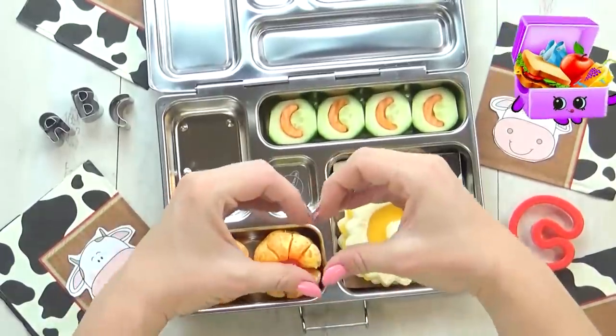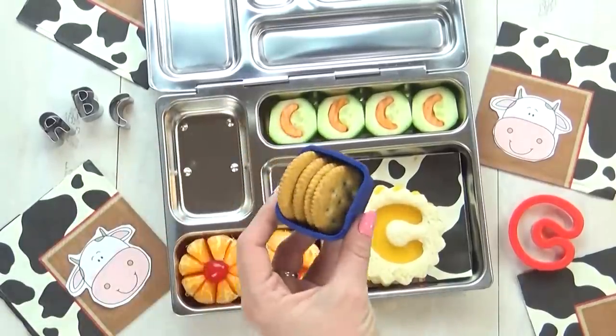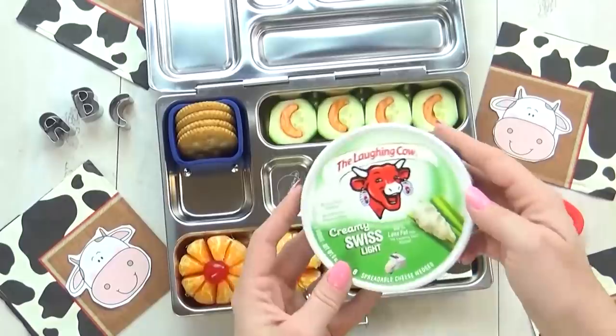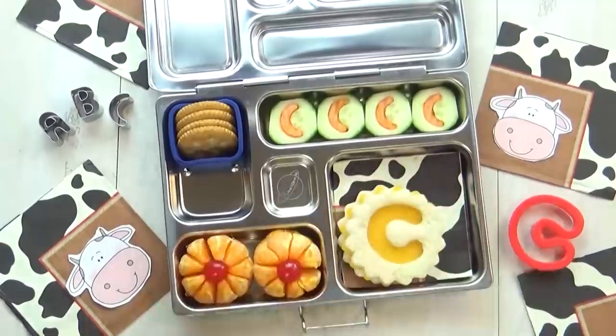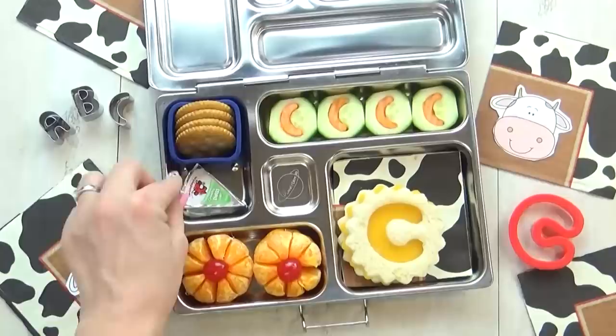I'm pretty sure Lily is going to love these. Next up, I'm going to add some whole wheat crackers, and to go with them, of course, I'm going to add some more cheese. This one is totally appropriate for today's lunch because it's the Laughing Cow cheese. Let me know in the comments down below if you've ever had this cheese — I think it's actually pretty good.